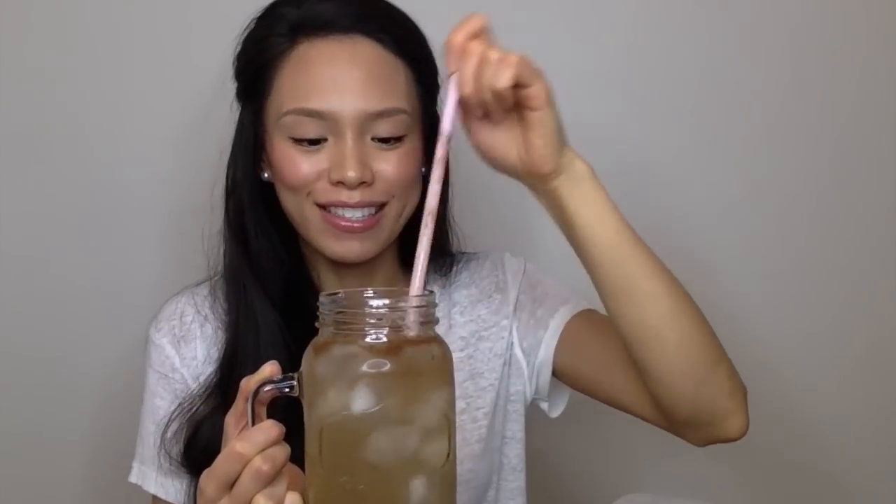I'll give this a try — I already know what it tastes like but I'll just try it for the sake of the video. Also, make sure that you drink it from a straw because the acid in the apple cider vinegar is really strong and you don't want to ruin your teeth, so make sure you always have straws on hand.